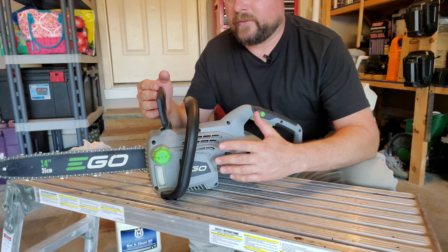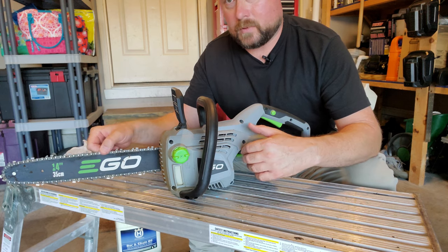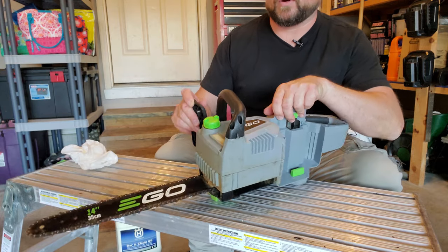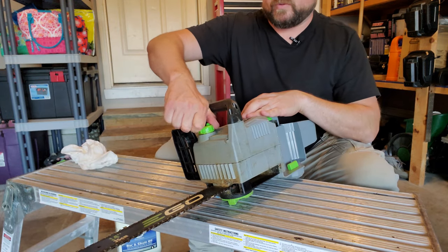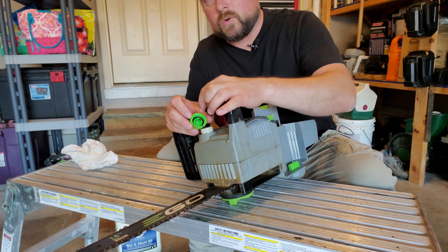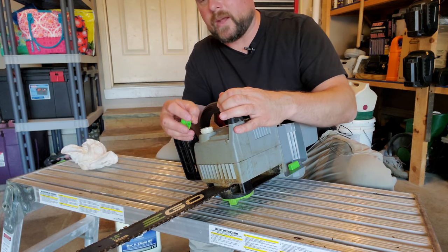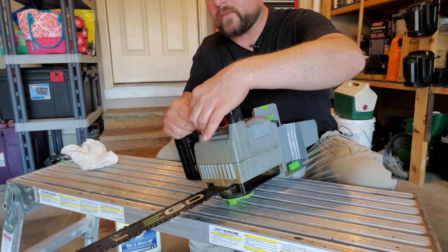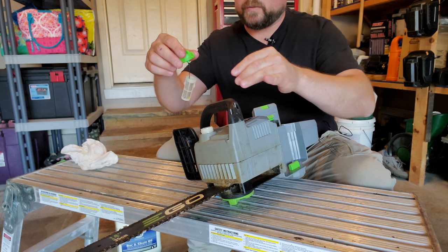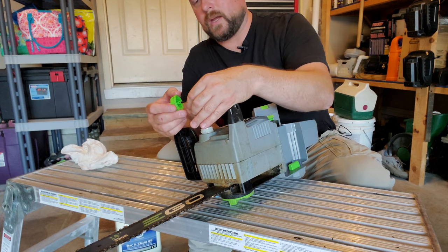When it comes to maintenance on a chainsaw, there are kind of two things you need to know about: the chain itself and the lubrication. Right here is where you put the bar oil, so you would normally just tip this up and open it up. There is an o-ring up inside here — sometimes it sticks up — so make sure that o-ring stays in place. There's also a little filter thing here that helps keep sawdust from getting down in there and clogging the oiling ports.